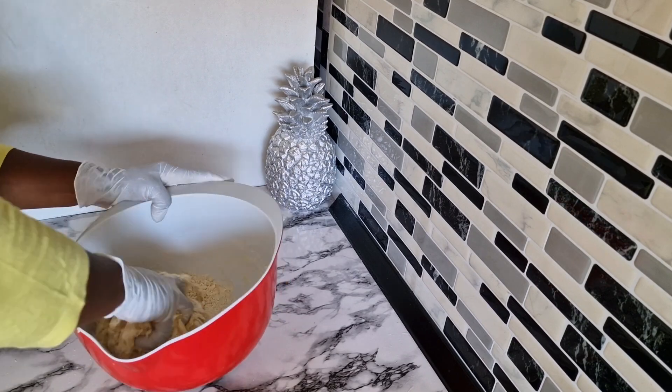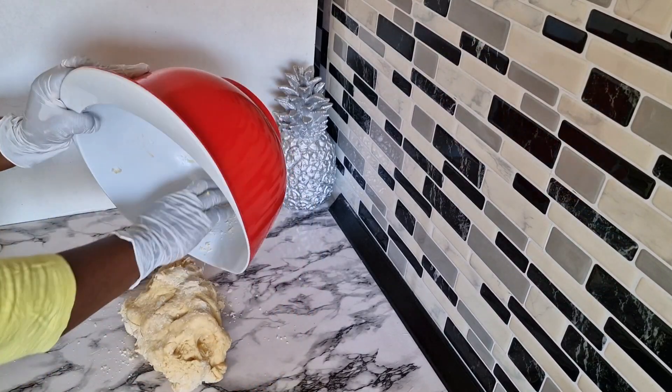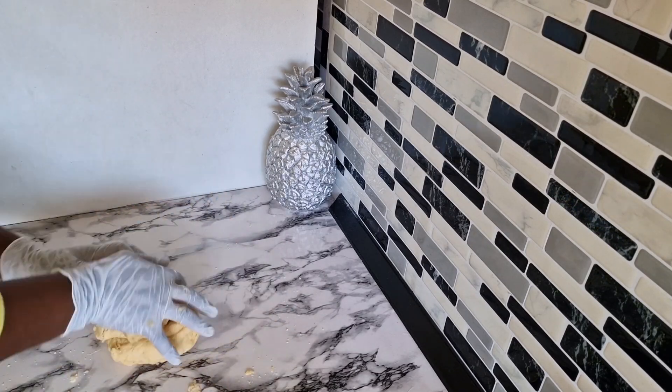I'm going to mix it for a few minutes, then transfer it into my working space and knead it. Once I achieve what I want, I'm going to cover it with a clean film and set it aside. Then I'm going to prepare the filling for the fish pie.